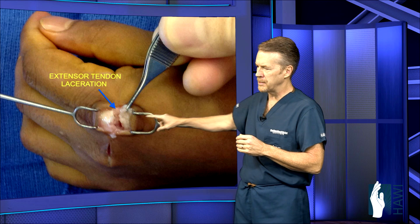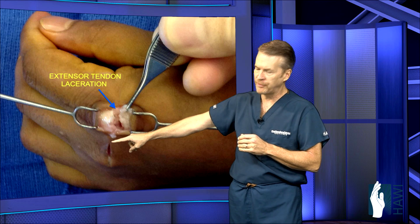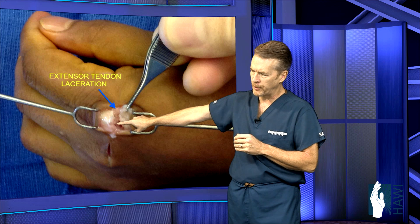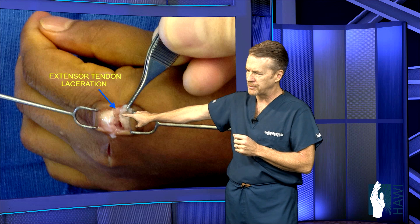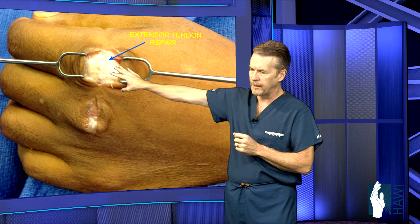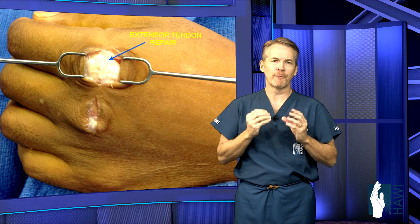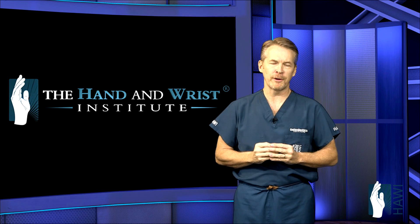Let's look at an actual tendon laceration. This gentleman had a saw injury cut across the tops of the knuckles at the base of the index and middle fingers. You can see this gap — the white structure I'm holding between the forceps is the tendon laceration, and you can actually see down into the knuckle joint. We put several fine sutures in place to sew that back together, close the skin, and place the patient in a splint for several days. At the initial post-operative evaluation, the hardest part of rehabilitation begins.